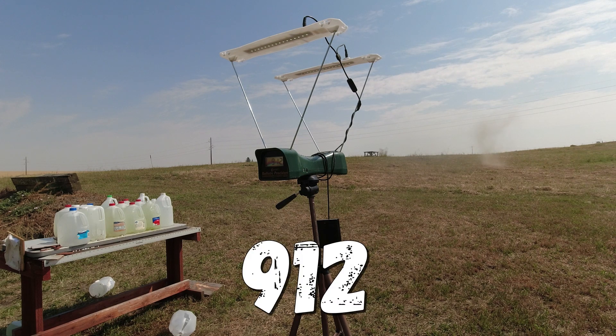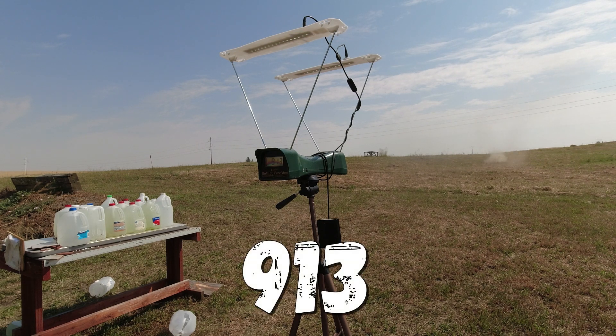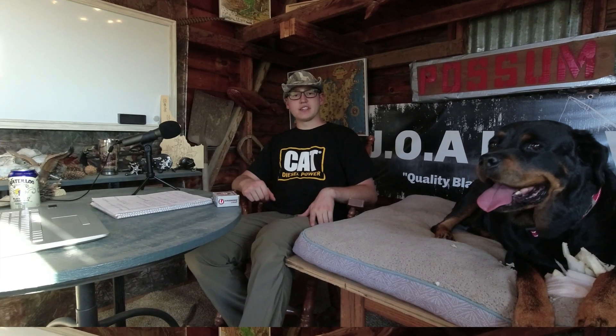Here we are with the chronograph. Let's see how accurate the advertised velocities are. 918, 919, 920, 912, 913 feet per second.